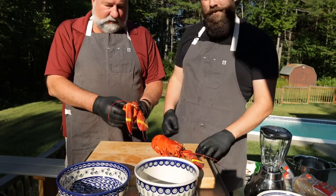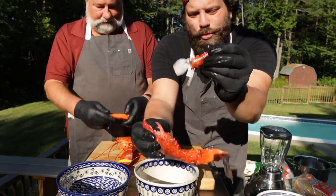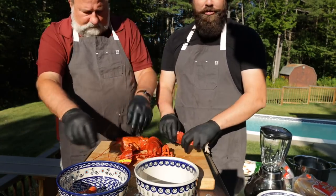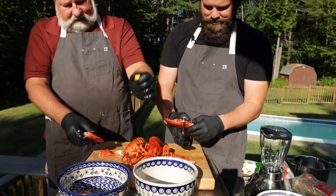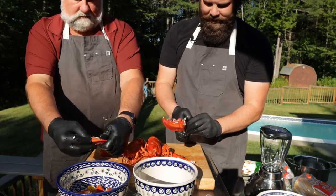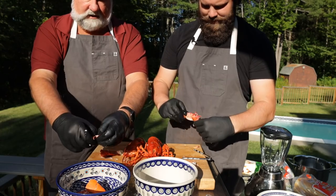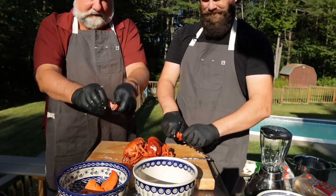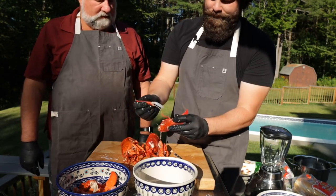Now I want you to show me how you break down a lobster. Start with the claws — take the rubber band off, break the thumb off. Always check for missing pieces. Break the knuckles. These are particularly soft-shell lobsters — they molt in the spring, so the later in the fall the harder they get. There's a piece of cartilage right in here you've got to get out, because if you bite on that it really isn't pleasant. Oh, that smells heavenly — tasty, so good.